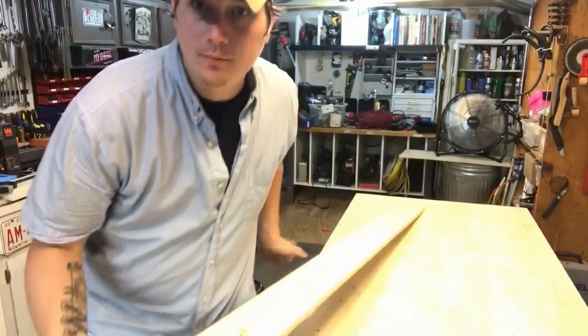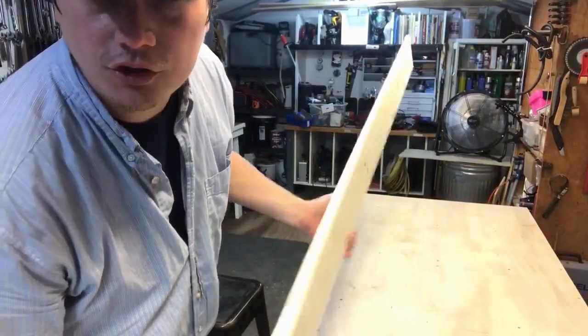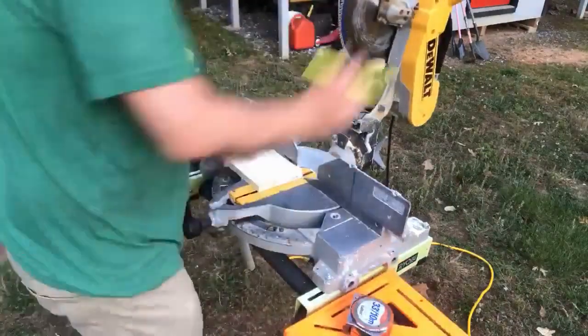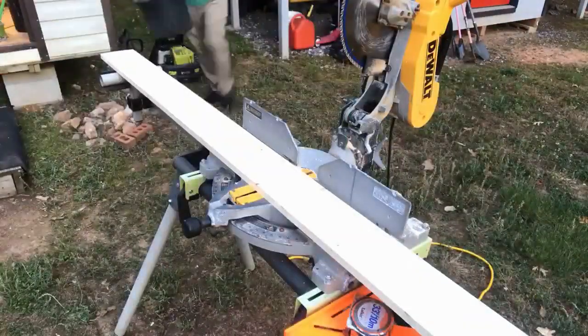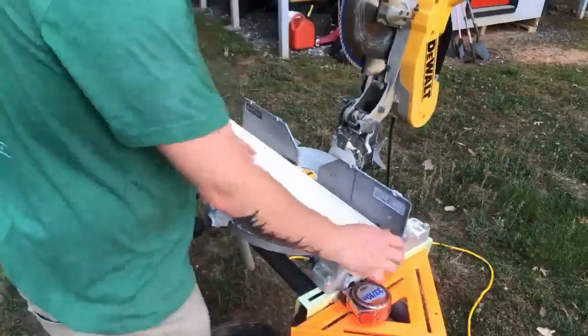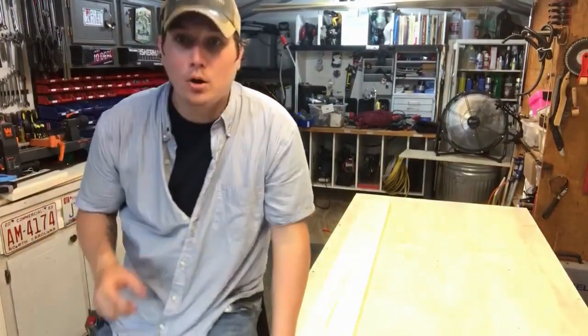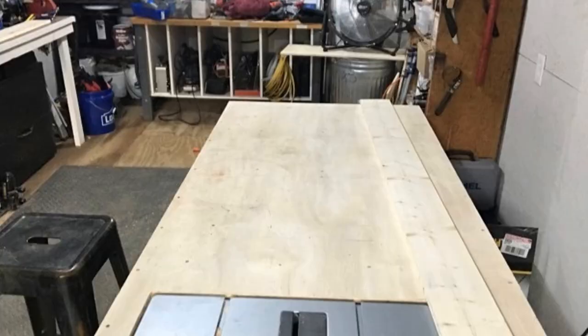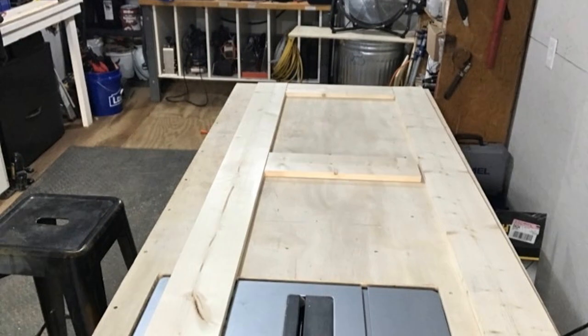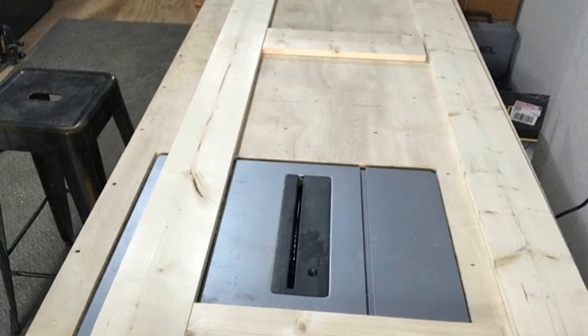For the frame of the barn doors we are using just your regular white pine. We're going to need three of these for each of our frames. Our barn doors are going to be 82 inches tall, about two and a half feet wide, because we have a five-foot wide section that we want to put our barn doors on.